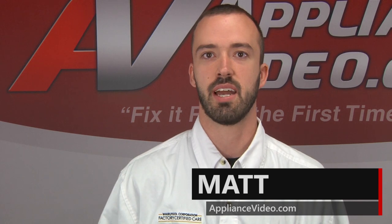Hi, I'm Matt. Welcome back to another in-home repair video brought to you by ApplianceVideo.com.